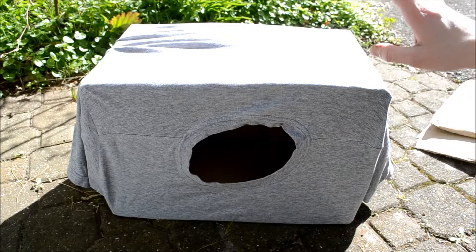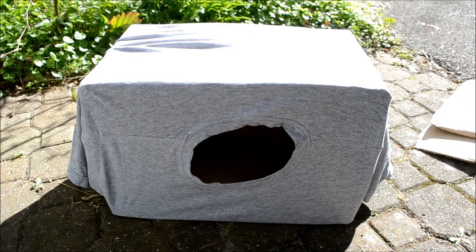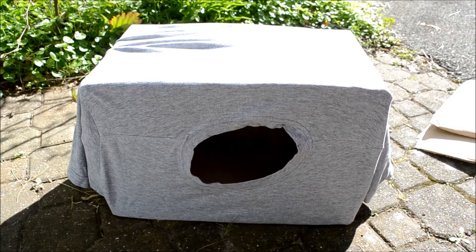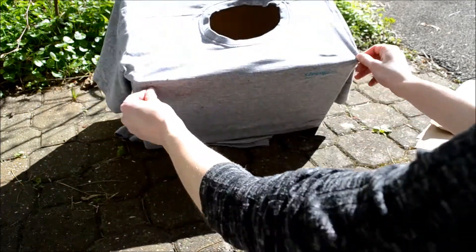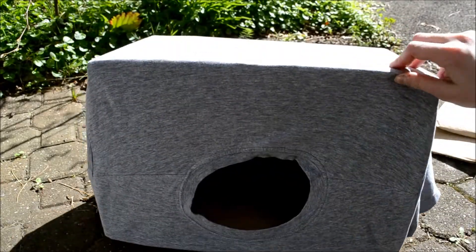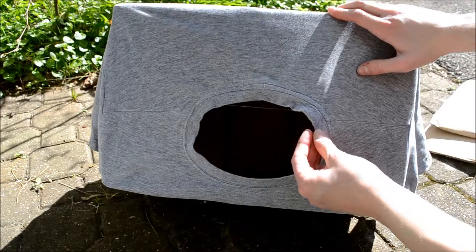You've got to make sure that the hole for your animal is in the appropriate place for them. For a rabbit or a cat, this height will be alright, but for little guinea pigs with their stubby legs it might be easier to have it a bit further to the ground so they don't have too far to jump to get in.